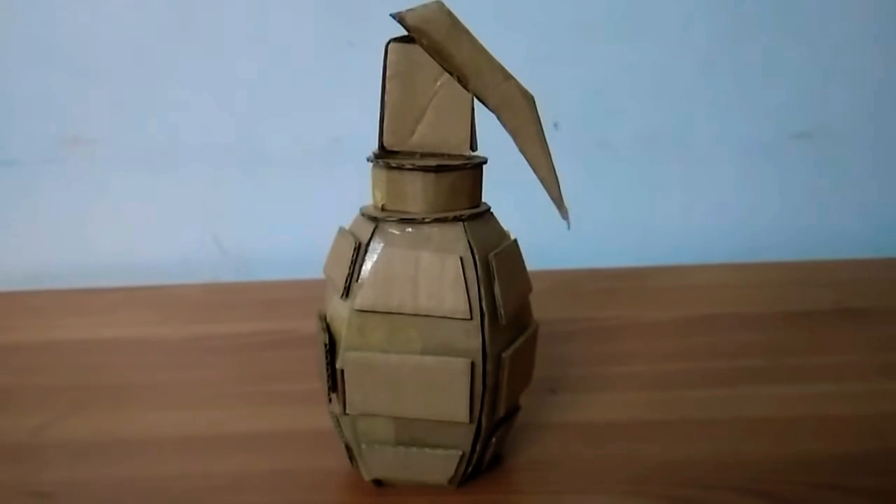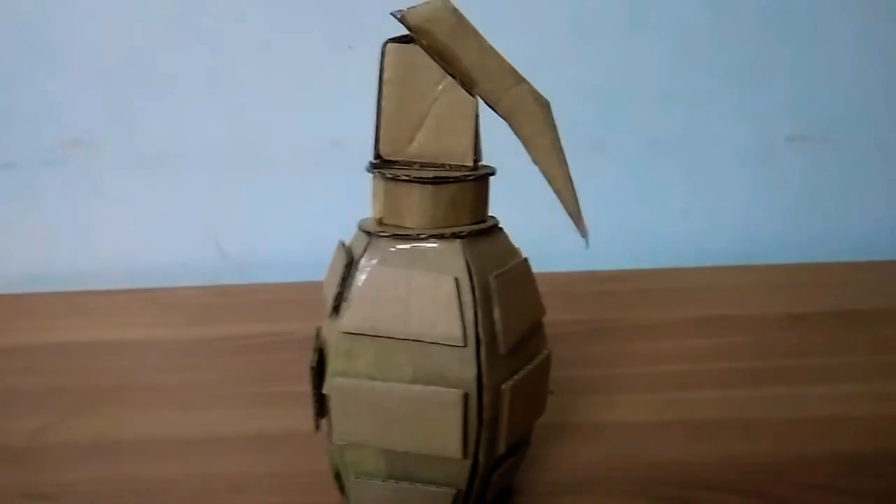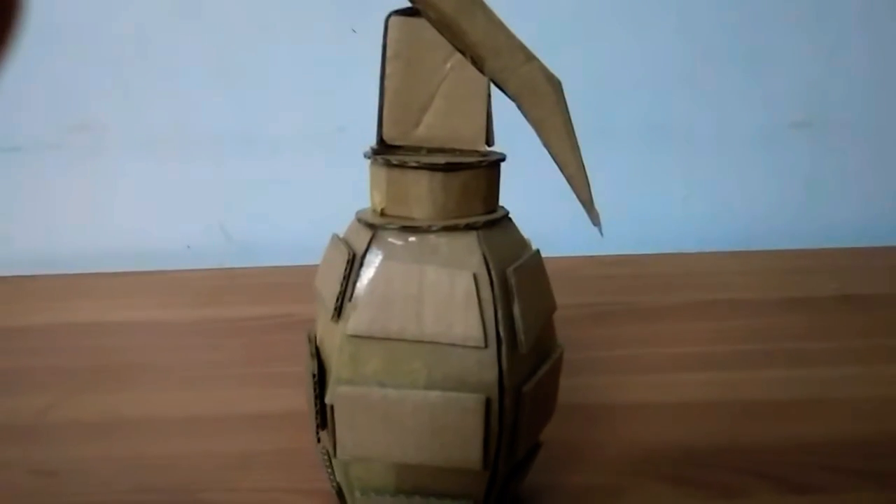What's up guys, it's Cardboard Prop Master, and in this video I'll be going to show you this cardboard frag grenade. Let's get started. Let's take a closer look — I have made some designs on it, as you can see, and it is hollow from inside.